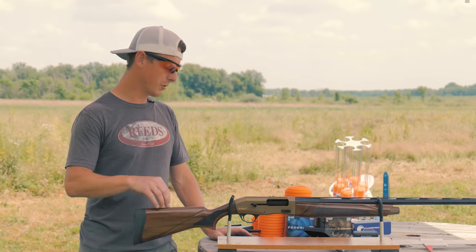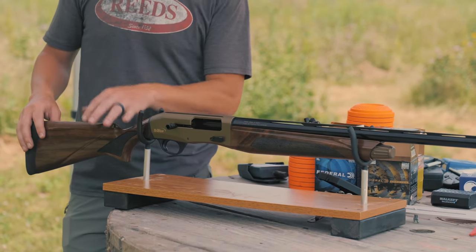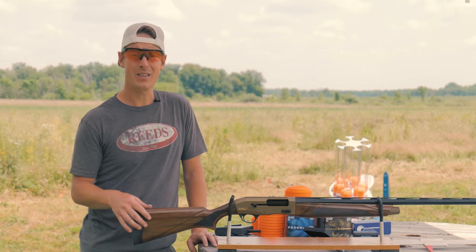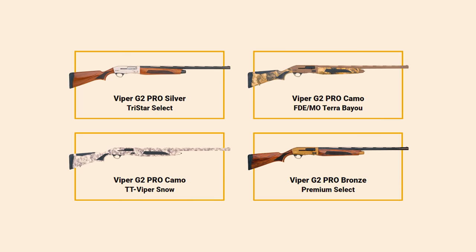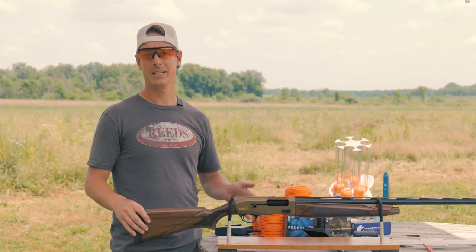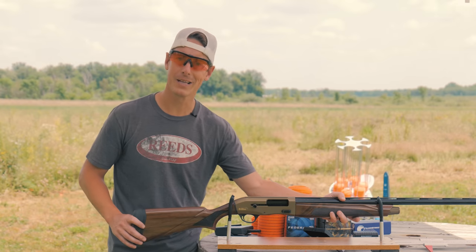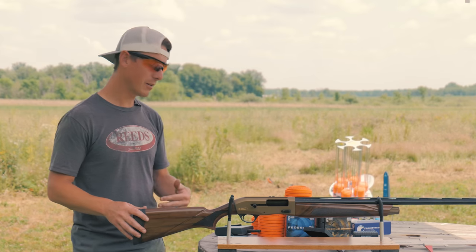Let's start with specs. This is the G2 Pro Bronze Premium — the most expensive version — with an MSRP of $990. There's a similar silver receiver version at $870, and a Camo version at $855. This is a 12-gauge version, though they make it in 16, 20, 28, and .410. It's a gas-operated shotgun with a three-inch chamber, and Tristar boasts it can handle a wide range of loads from light target loads to heavy waterfowl loads.